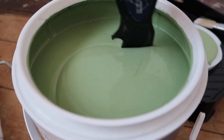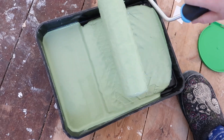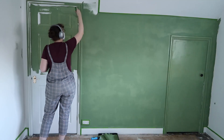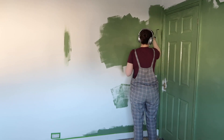Moving on to the walls — the paint I used here was Valspar's Cool Pine color with a matte finish. I also used this paint for both doors in the room: the main door and the smaller door to the right, which opens into a little storage cupboard.